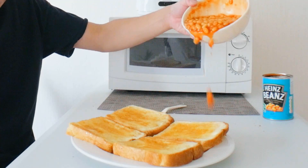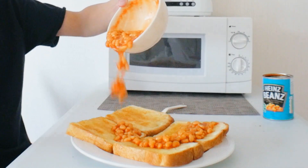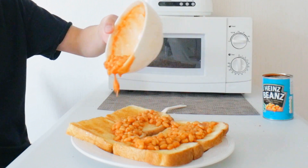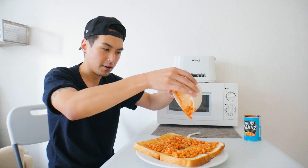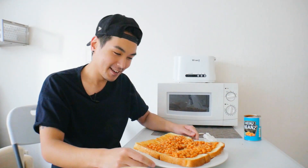Here we go. Let's get it all on there. It's a hot bowl. Looking like some beans on toast — take a look.